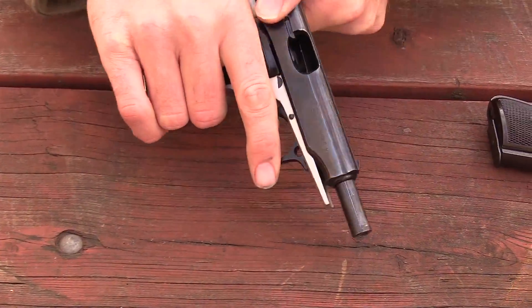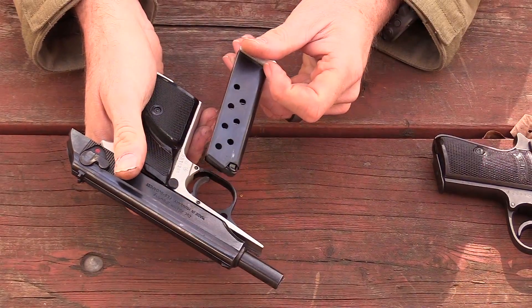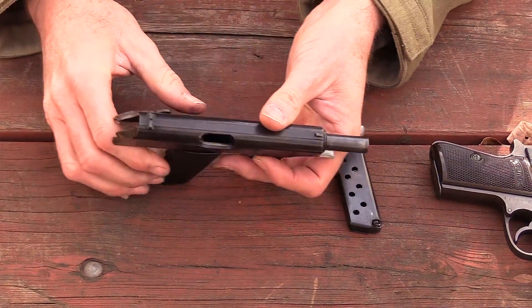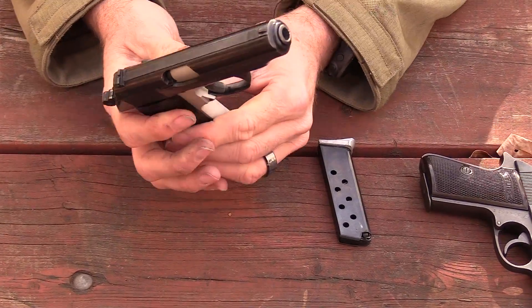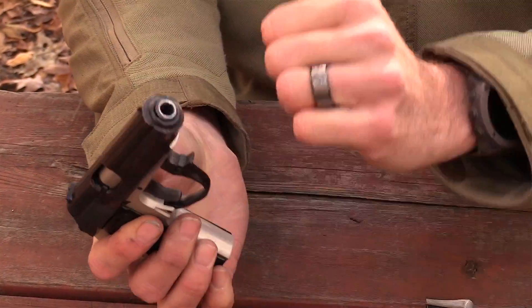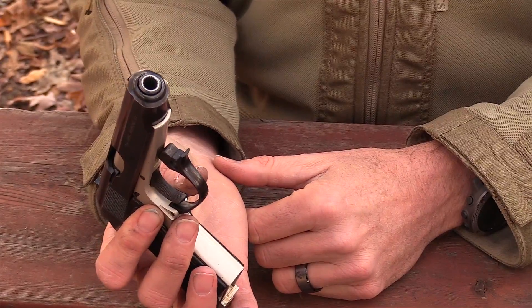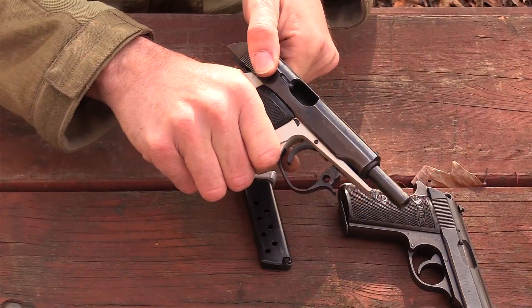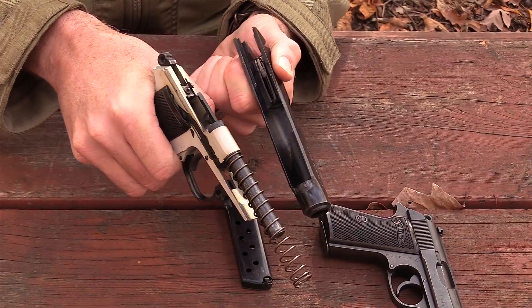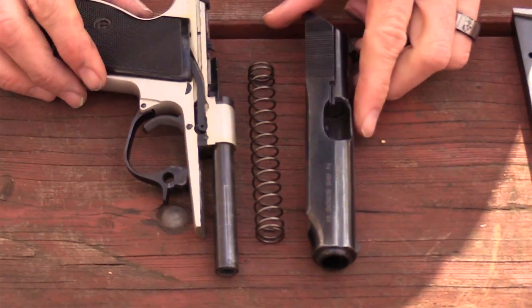Just like the Walther, you have a magazine release right here — push the button, drops the magazine out. The gun locks open on the last round fired but does not have a slide stop or slide release. To get the slide to go home, remove the magazine, inspect the chamber to make sure it's empty, and let the slide go home. The trigger guard just pulls down — move it off to the side of the receiver and it stays in that position, allowing you to take the slide off the frame.